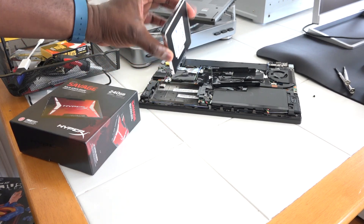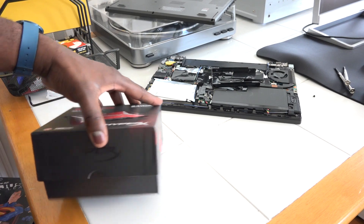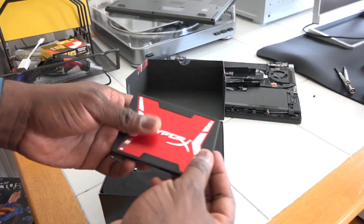We decided to swap out the hard drive for our Lenovo T440s, which originally has only a 120 gigabyte SSD drive in there. So take a look at our HyperX Savage here.